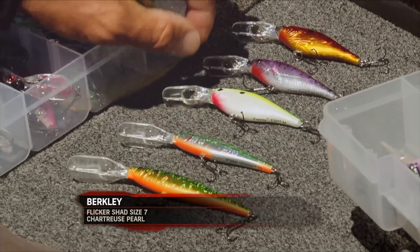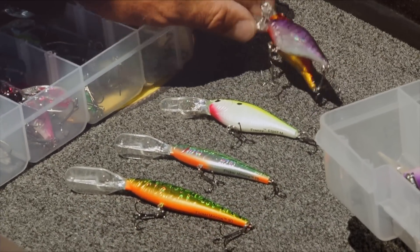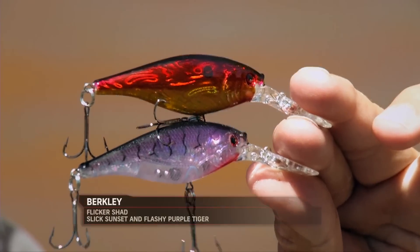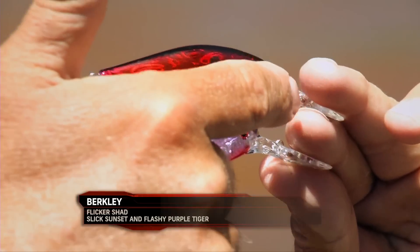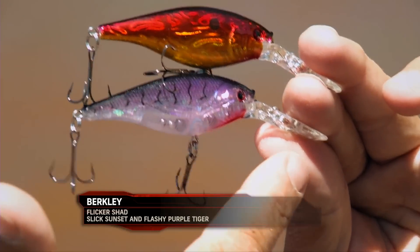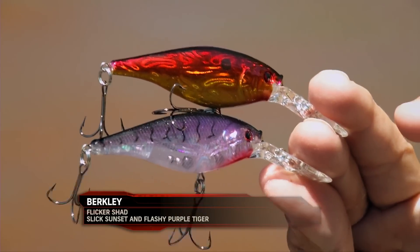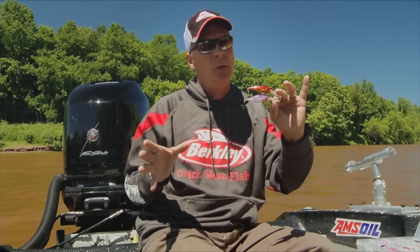What has happened with that shad style bait is we've actually taken it to another level. For example, this last year we added the Pro Series colors. You've got a slick foil pattern and then an internal foil pattern. The tournament guys really have been using these a lot and have won a lot of money already in the last year or so.